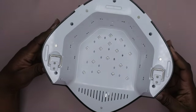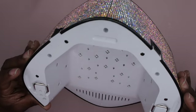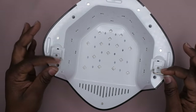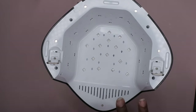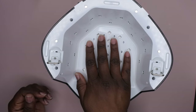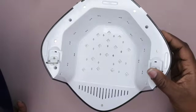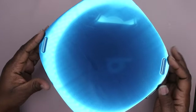This is the front underneath — it said it has 30 beads so there are a lot of LED lights in it. It also has these little foot stands which lift the lamp up off the surface. That means if you want to do pedicures or even gel-x nails, you could. It's really spacious — you could get some really long nails in here. The base just snaps on like so.